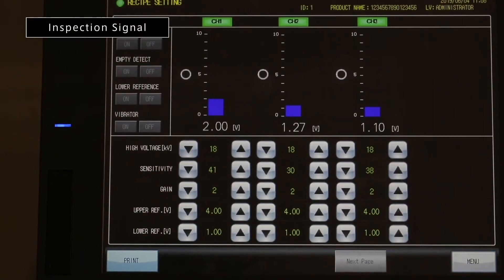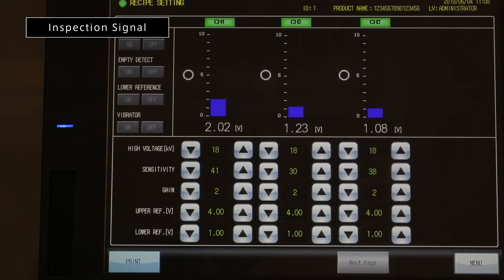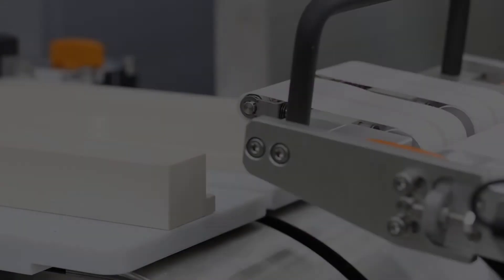The latest generation of Nikodin Sox Electronics provides enhanced detection capabilities at full production speeds.